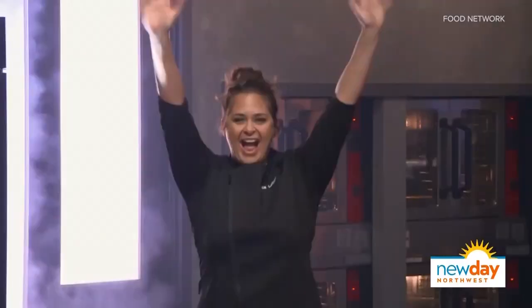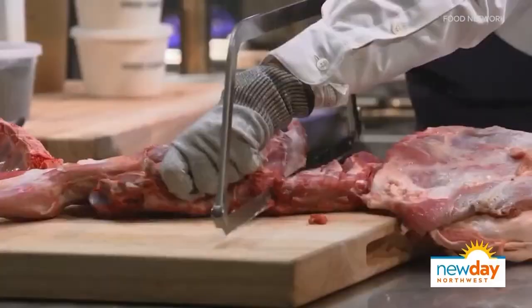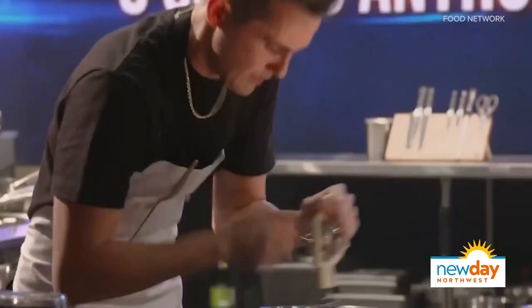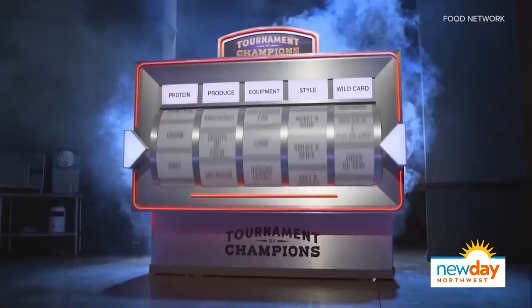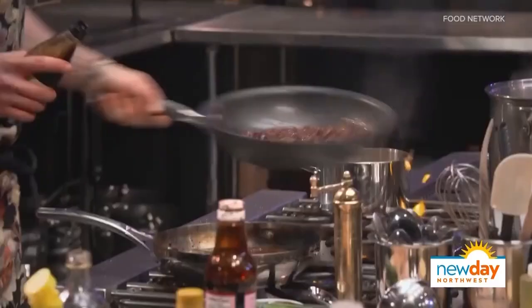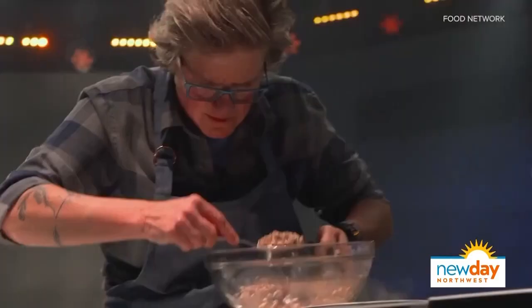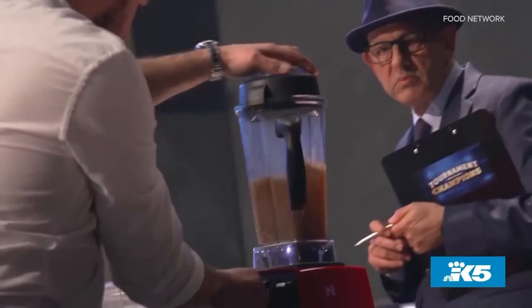You're no stranger to cooking shows — you were a Top Chef finalist. Tell me what Tournament of Champions was like. It's extremely intense because each competition is a one-on-one bracket. On Top Chef, if you're at the bottom, you go home. But in Tournament of Champions, round one alone — 16 people go home out of 32. And it's all these names that you would never imagine going home from round one. Someone's still going home — that's the intensity of Tournament of Champions.